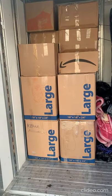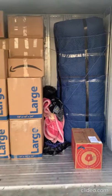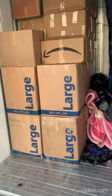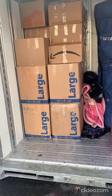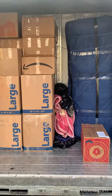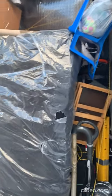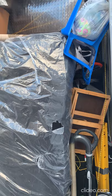Hi again guys. So far we've loaded almost 13 large boxes, five medium boxes, and the three-seater sofa. We have plenty of space for the loveseat, the TV, bicycle, mattress, and crib. We'll try to fit it all in.